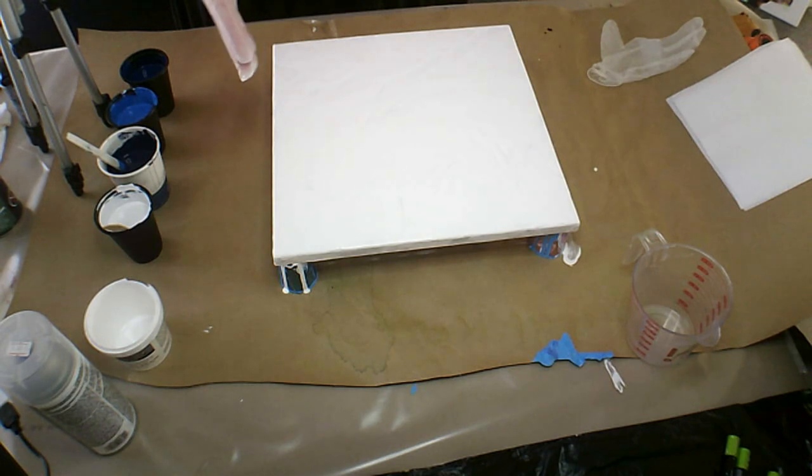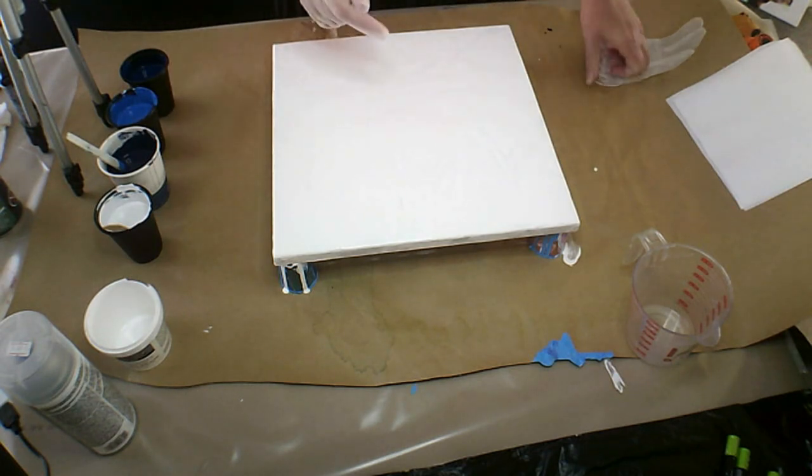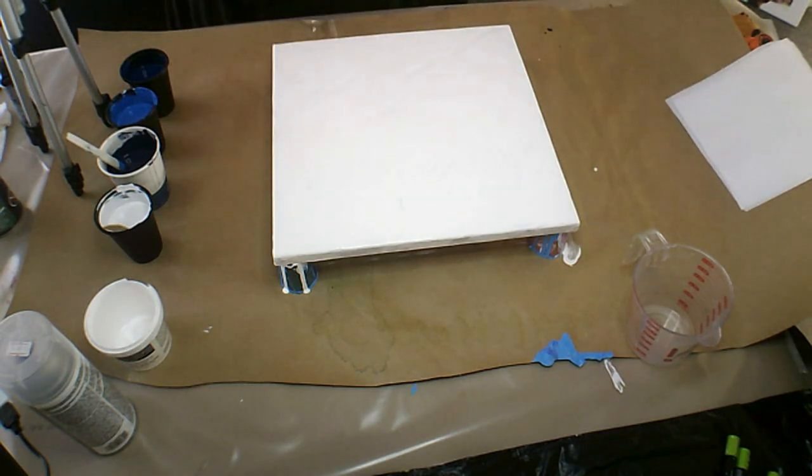Good morning everybody, Belinda here. I'm working on a 12 by 12 inch canvas today. I've gone ahead and laid down my white, which will be my background.